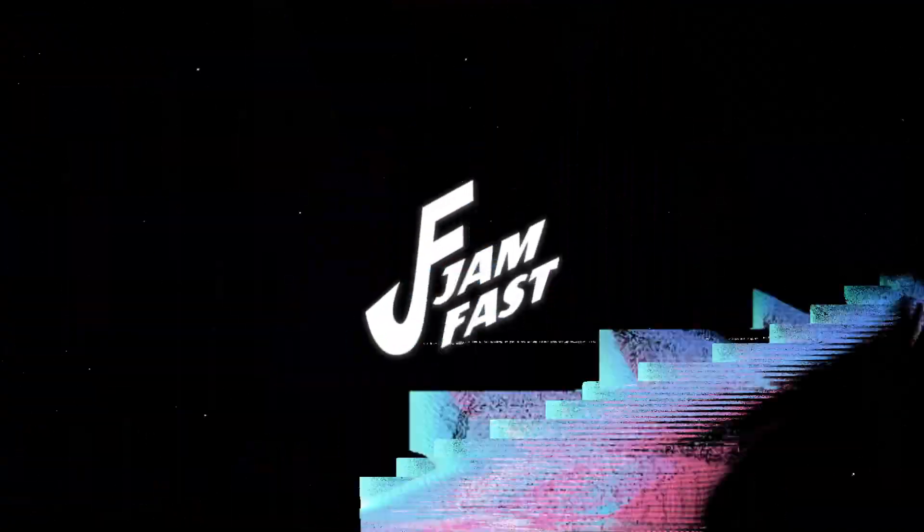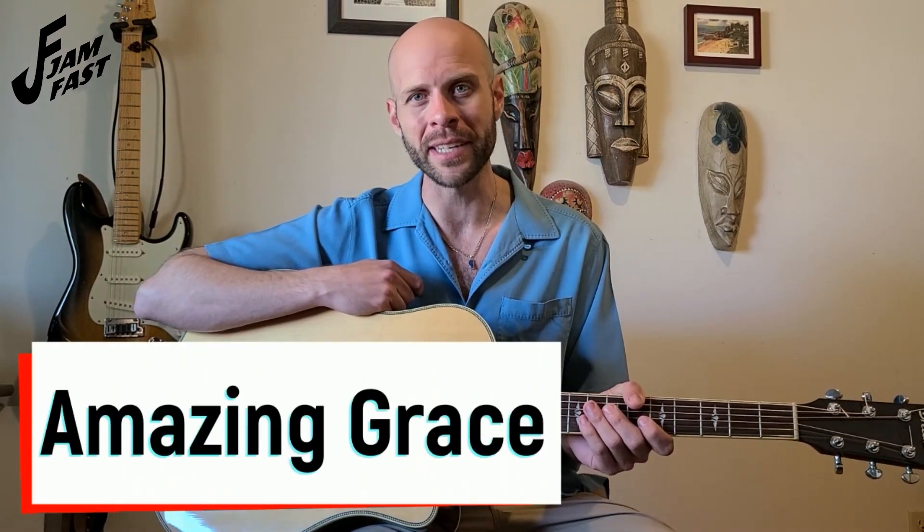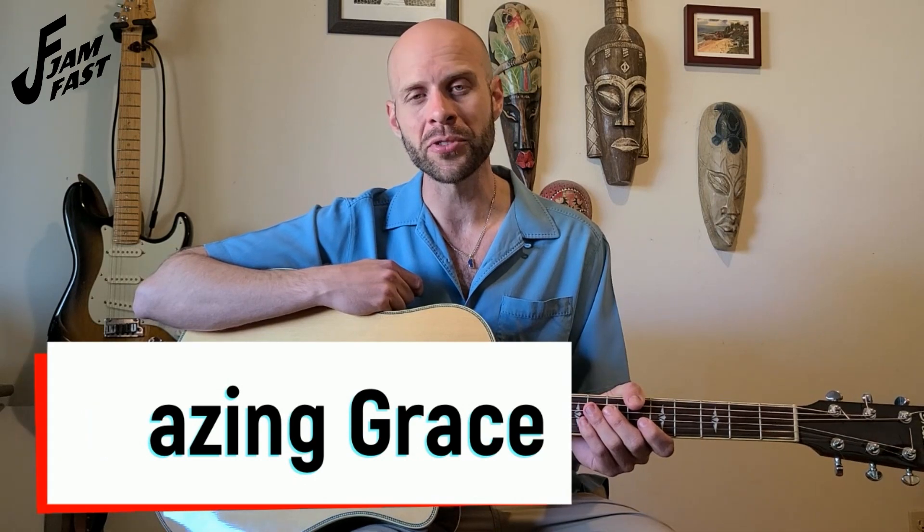I was blind, but now I see. Hey there, welcome to Jam Fast, and welcome to your first video. In this quick tutorial, I'm going to be showing you the three chords to play Amazing Grace, and a simple strum pattern so you can start practicing these three chords yourself.